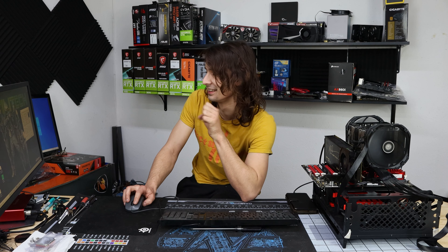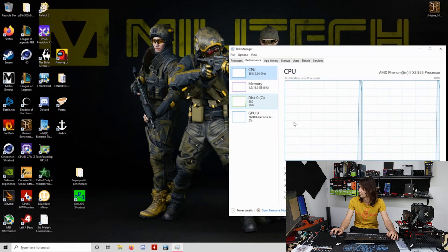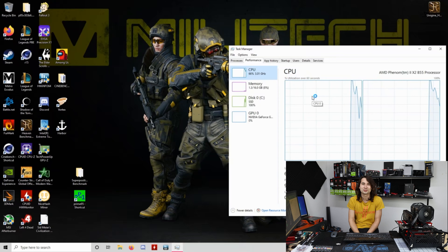I'm pretty sure we did unlock cores here. I'm going to re-lock the cores to confirm — yes, there it is: it is a two-core. So you can unlock it and it becomes a four-core. That's so cool.